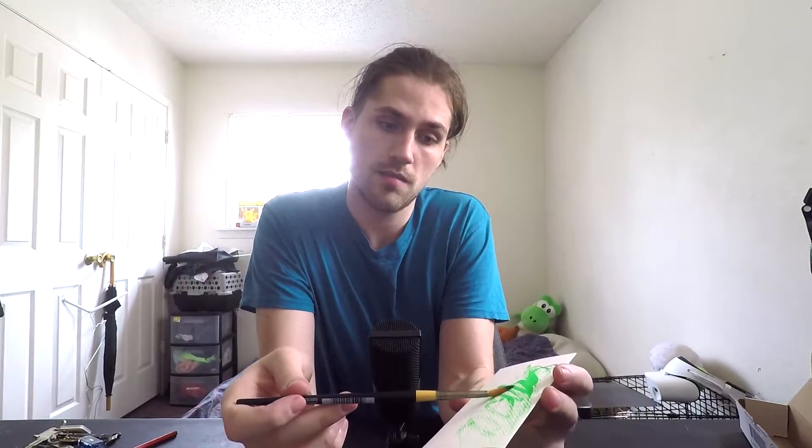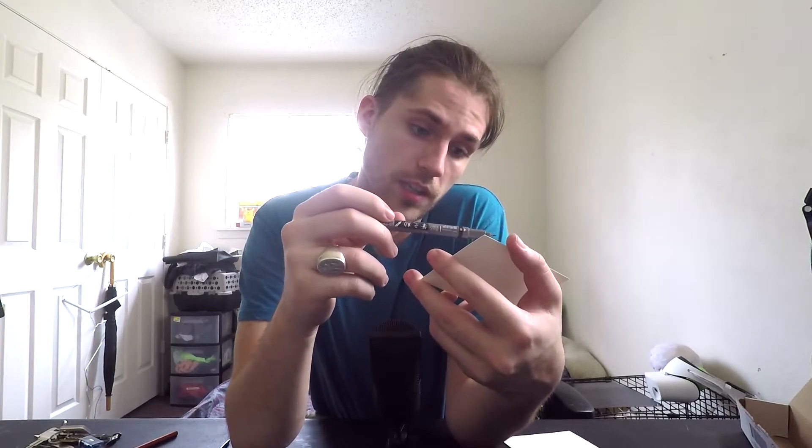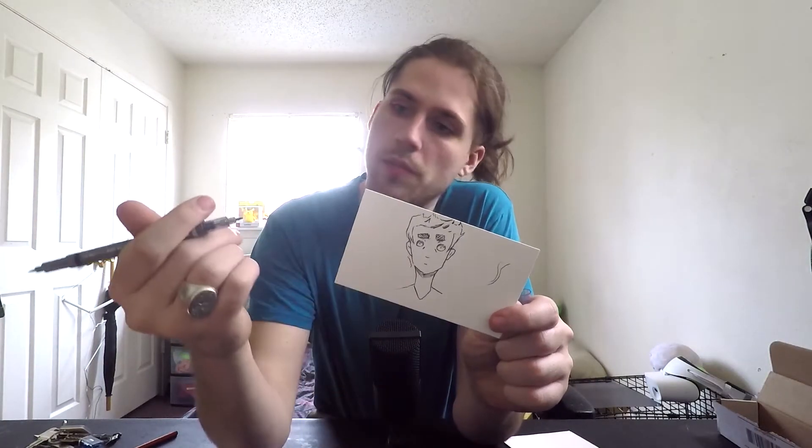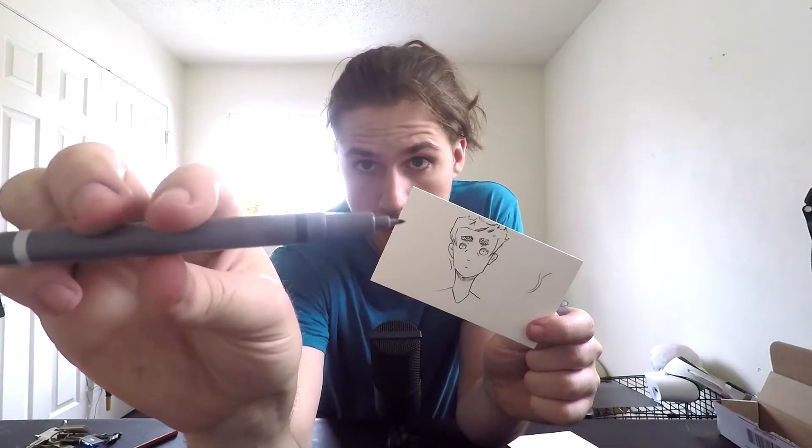We've got some good drag, some bad drag, but overall it seems to know what it's doing. It almost dries immediately. Let's try making a face — it's got some really crisp lines, it's clean, very good spread, and very good cleanup. Shading does get captured very well with the other side of the pen, which is the gray, and then of course you've got the black.